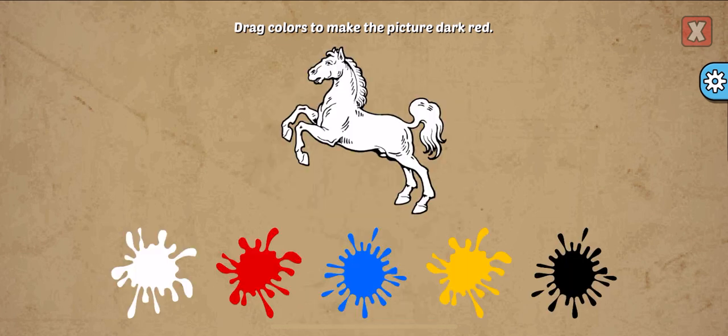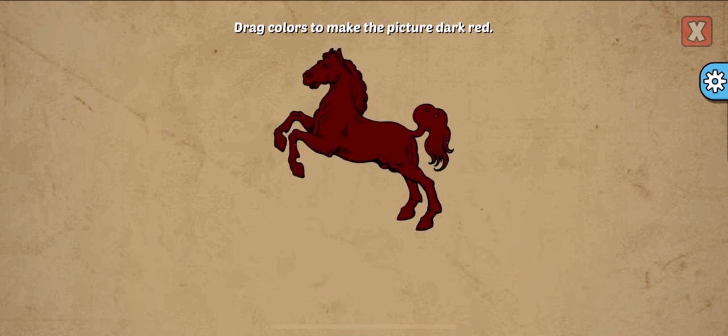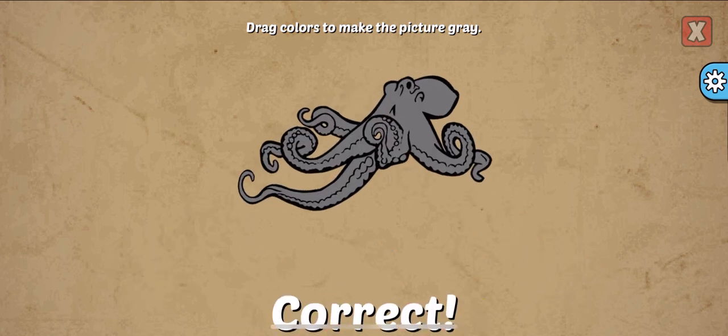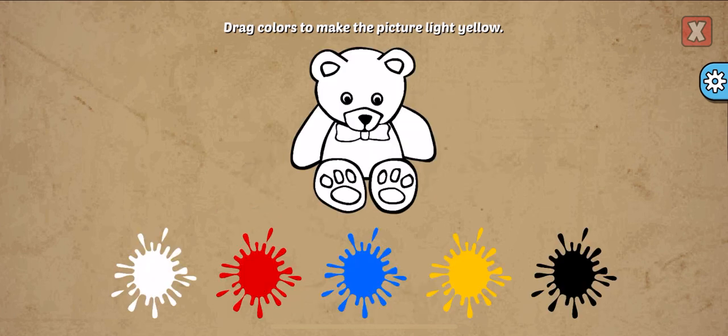Drag colors to make the picture. Dark red, black, red. Good job! Drag colors to make the picture. Gray, white, black. Correct!